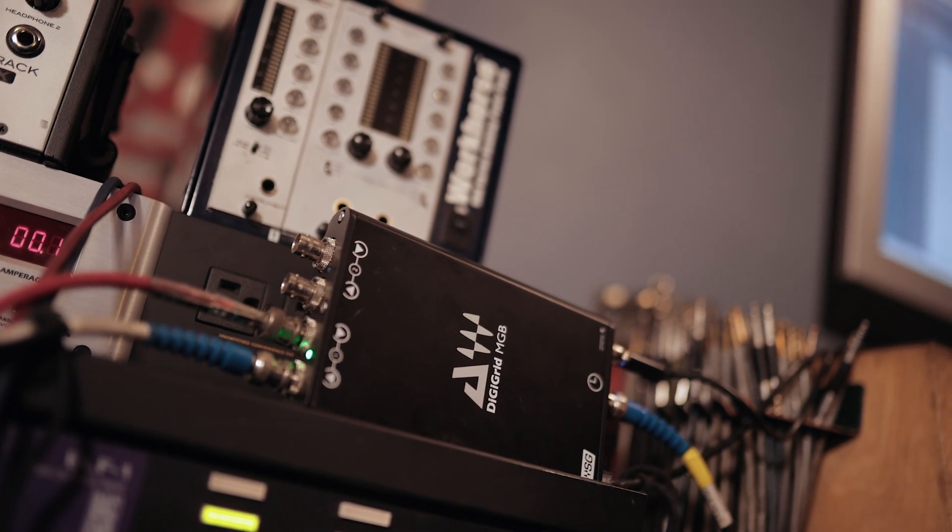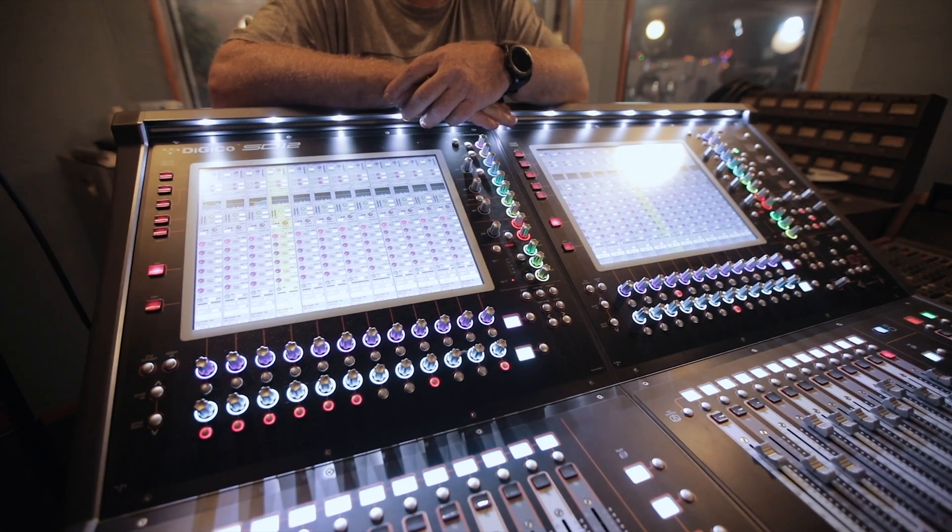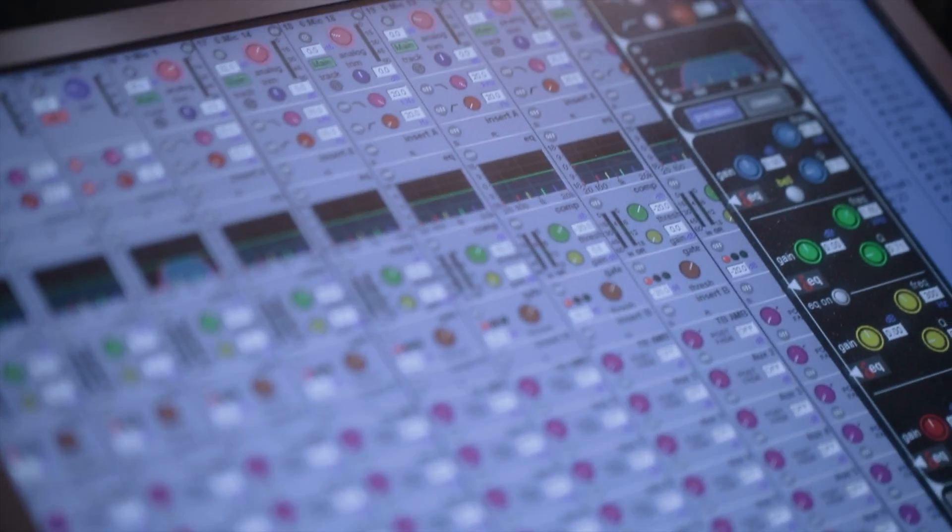The MGB converts it to an Ethernet signal, and then we run into our DAW. You can run into any program whatsoever, as long as you're doing broadcast wave files or something that anybody can use. We did a version in Pro Tools, a version in Reaper, and a version in Waves Live. This client wanted it in Waves Live. What was nice about that is that even if we needed to, we could clock the MGB to the rack if we felt like we were getting any kind of clock interference.